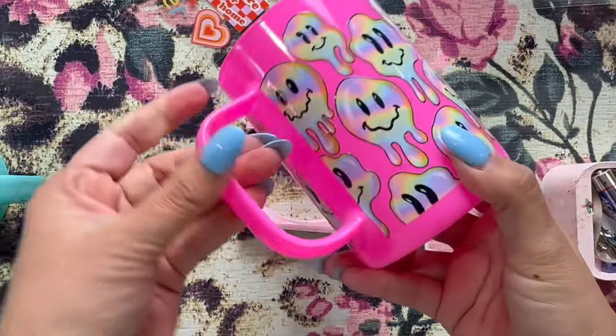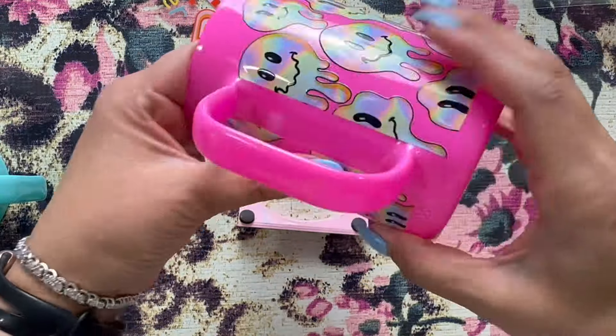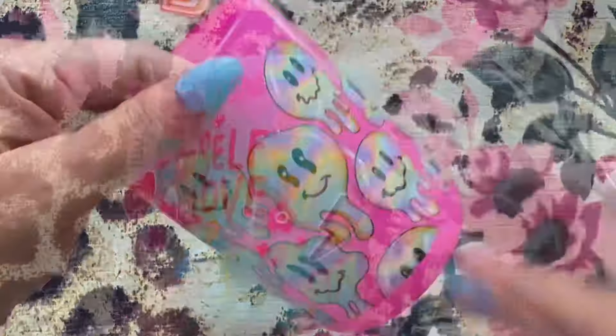Make sure before you get to this step that you apply pressure to all your decals. After you remove the carrier, all you have left is the decal. Look how pretty it looks — so pretty!